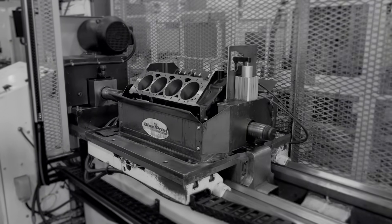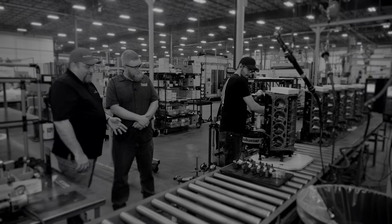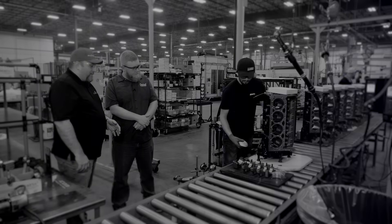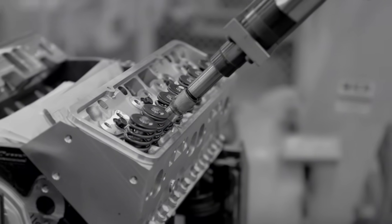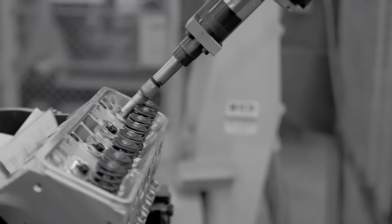The second version did it in about three minutes, where we're expecting this one to do it in about one minute. At this station, he's going to install the bearings to the block and to the main cap, prelube that, and then install the crankshaft. It will torque all of the cylinder head bolts on both banks and repeat that perfectly every time.